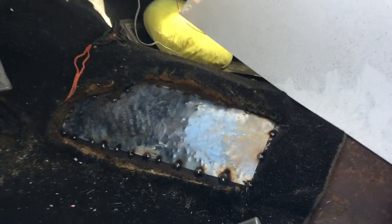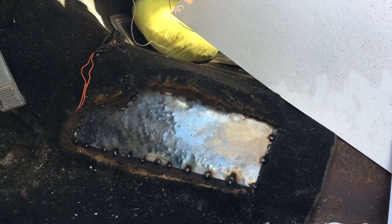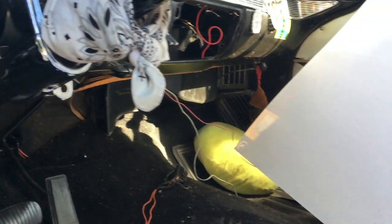All right, ugly but not going anywhere. So I'm going to seal it, paint it, put a little carpet over it and then I'm going to start sizing up this center console to see where I need to cut.